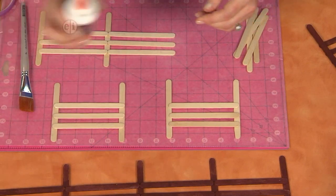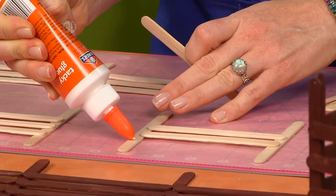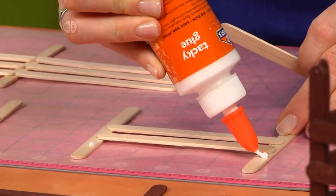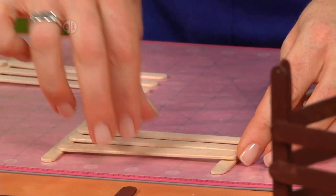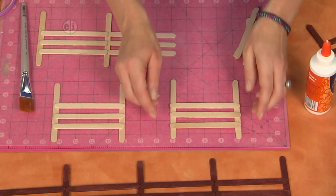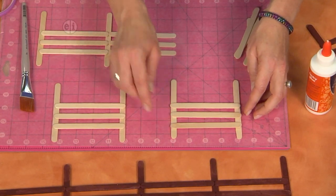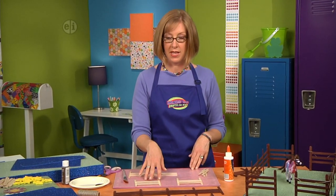Tack those down with some tacky glue — just put a dot on each side. Then work your way down each crosswise piece of the fence. Glue it all together, making sure the pieces stay straight and that the ends come out to meet the end of the stick. This is the short section of the fence, so make four of these.